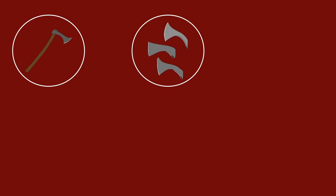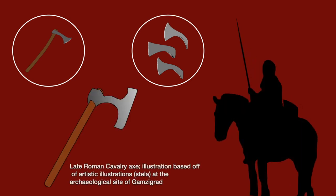Additionally, we have throwing axes like the Francisca, as well as broader axes in use during this period. If the artwork can be taken as accurate, then the throwing axes saw greater use by infantry, and the larger axes tended to be used by the cavalry.